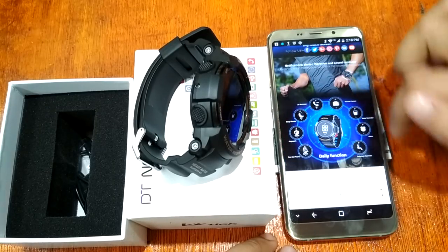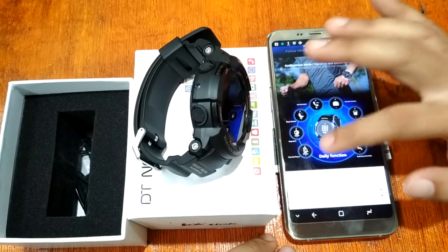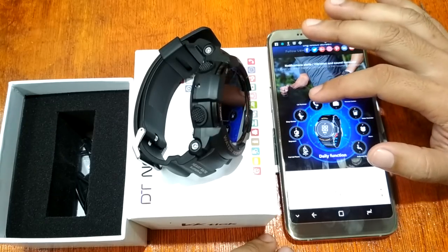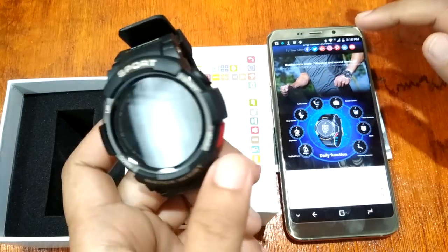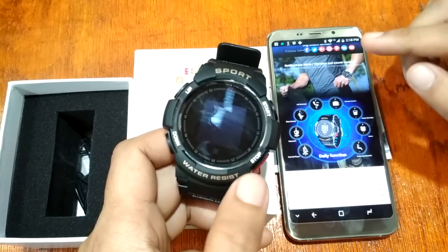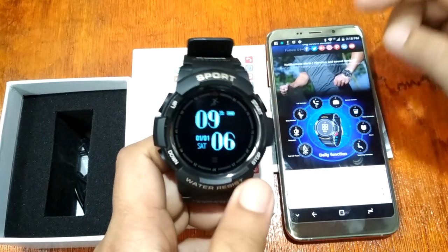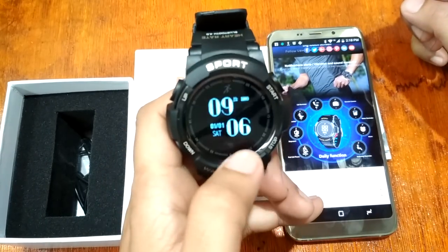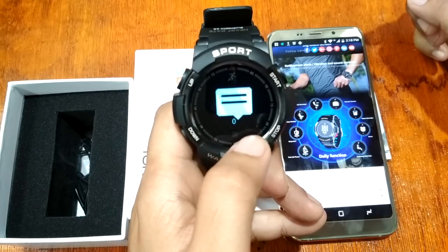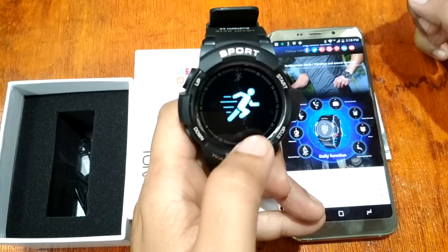For additional features we have: find your phone, stopwatch, sleep monitoring, call reminder, remote camera, water reminder, alarm, and sedentary alert. There are also sports and health tracking modes, as well as message and call notifications.